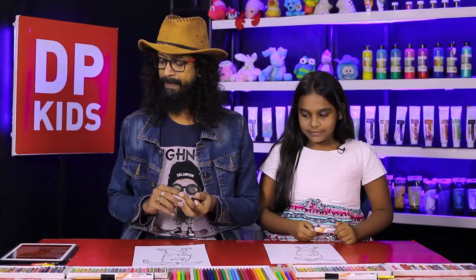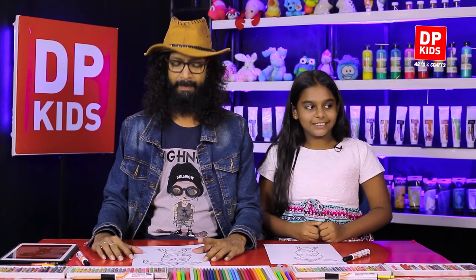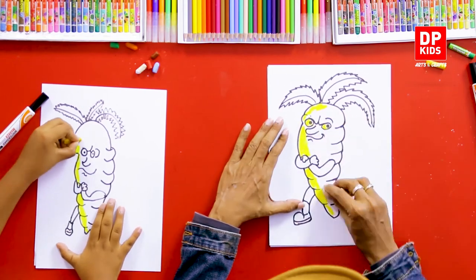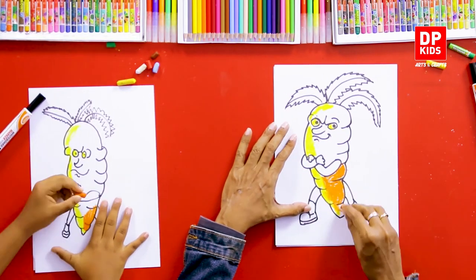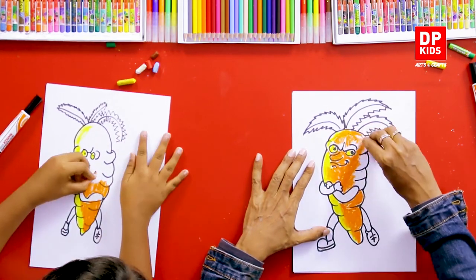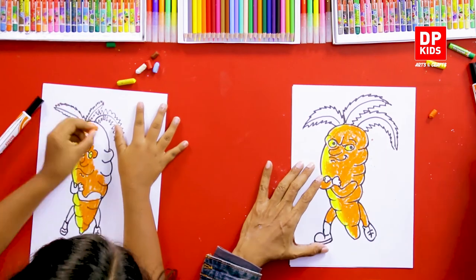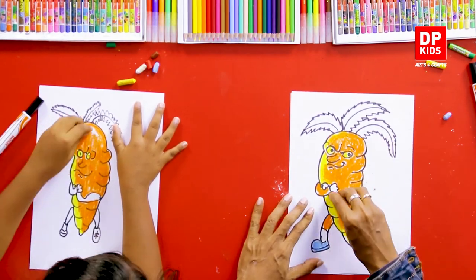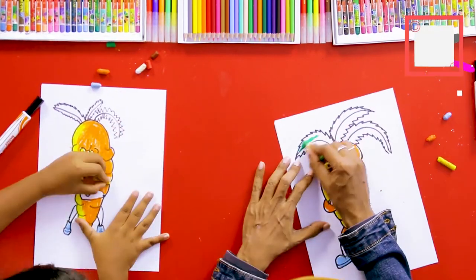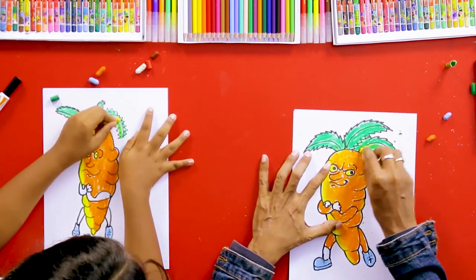It is very easy. Now we are going to color the carrot — shall we color it? Now we are going to color the carrot.